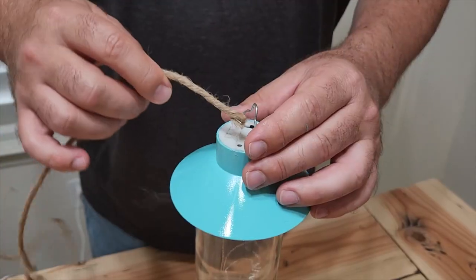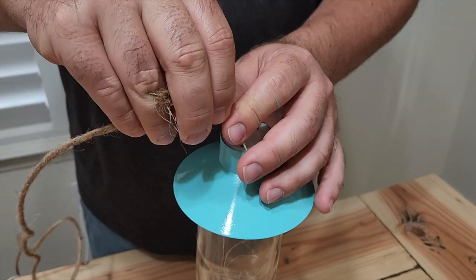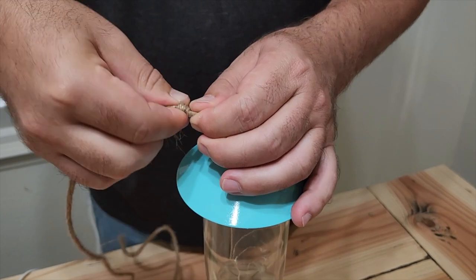Take this extra twine that you have left over, and we're going to put it through the hook on the light. Go ahead and put it through, have a little bit of extra laying over, and kind of like we did with the neck of the bottle, we're going to twist it right around — give it a kind of nice, cool little look.